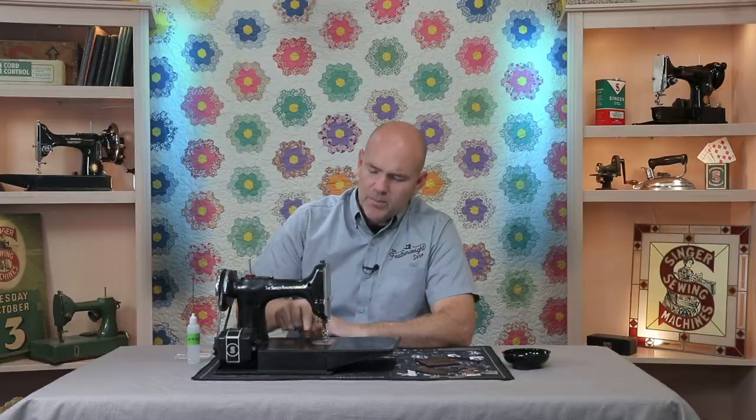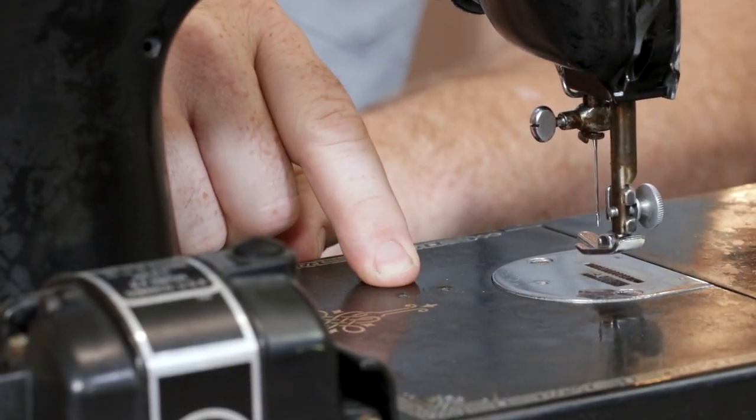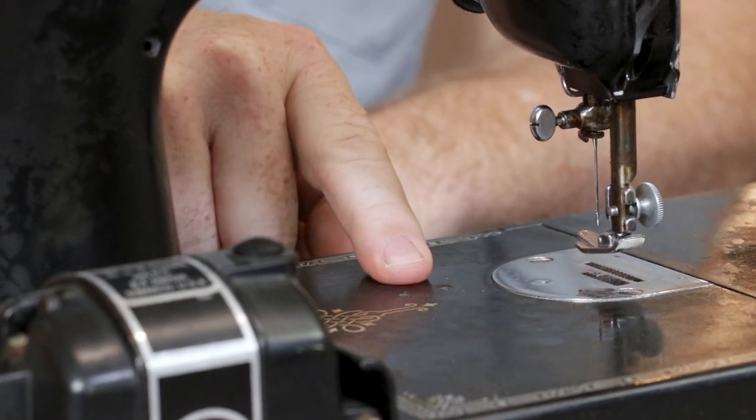There are all kinds of featherweight attachments that can handle any number of sewing tasks. To secure many of these attachments to the featherweight, Singer machined two threaded holes directly into the bed of the featherweight, just right here to the right of the needle.